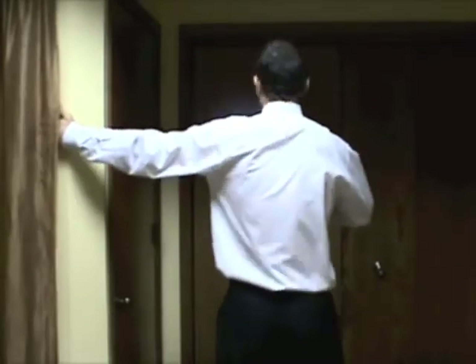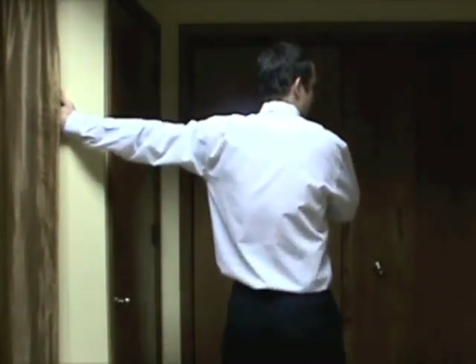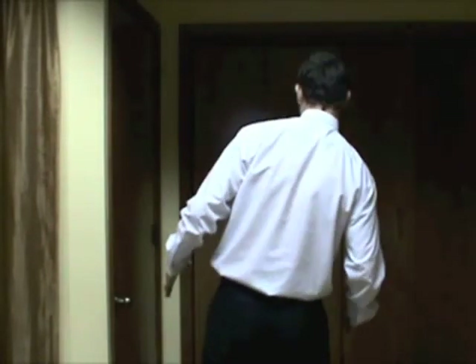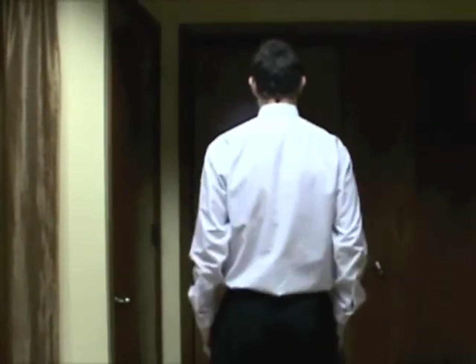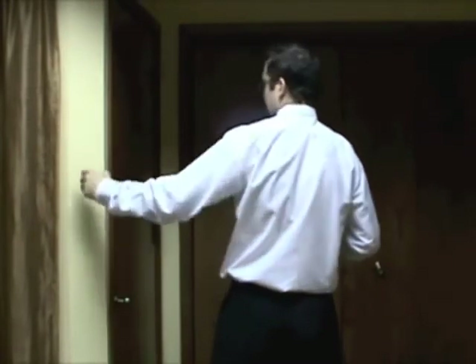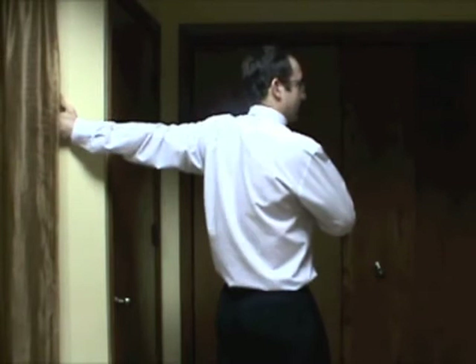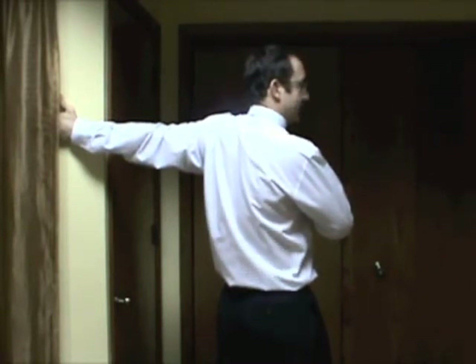Alright, let's get started. The first stretch: the pectoralis major stretch. Your arm is going to be at 90 degrees and you're going to make sure your body is fully in a vertical position — you're not bent, you're staying perpendicular. 90 degrees, turning and stretching. You're going to hold this for 15 seconds.